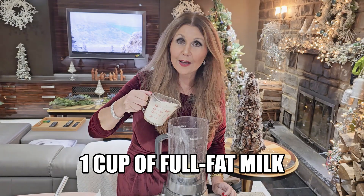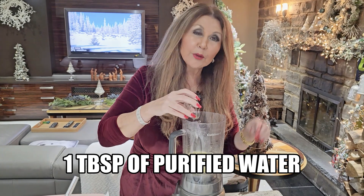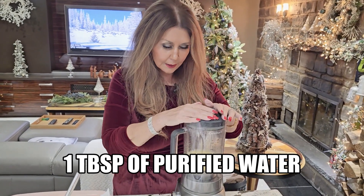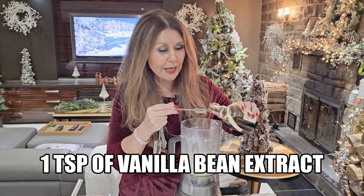One cup of full fat milk, one tablespoon of purified water, and I'm going to give it another blitz. I'm going to add one teaspoon of vanilla bean extract.